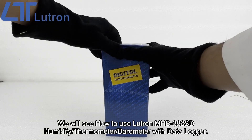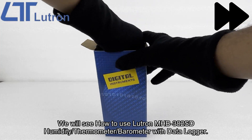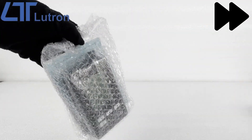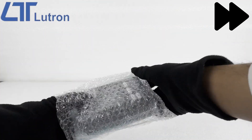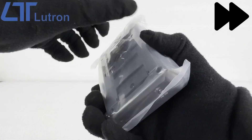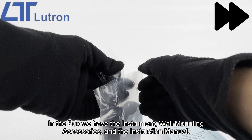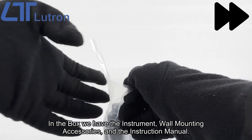We will see how to use the LUTRON MHB382SD humidity thermometer barometer with data logger. In the box we have the instrument, wall mounting accessories, and the instruction manual.